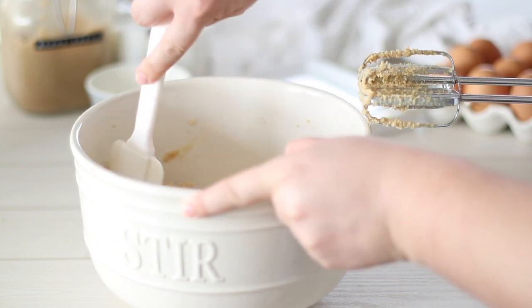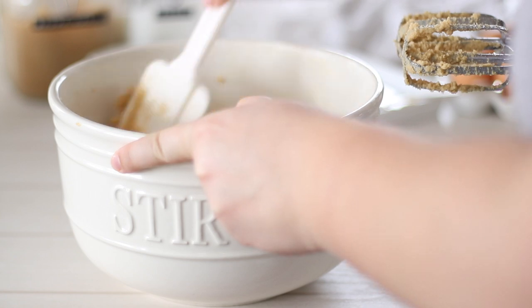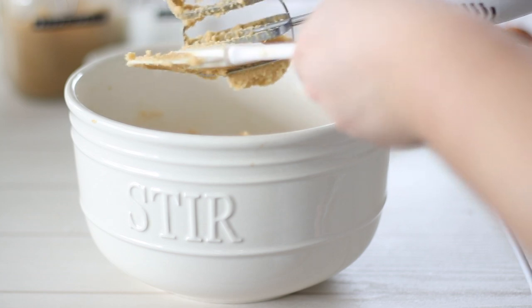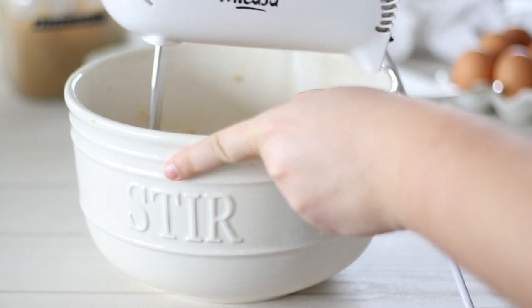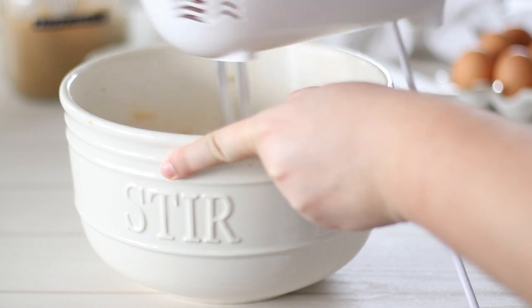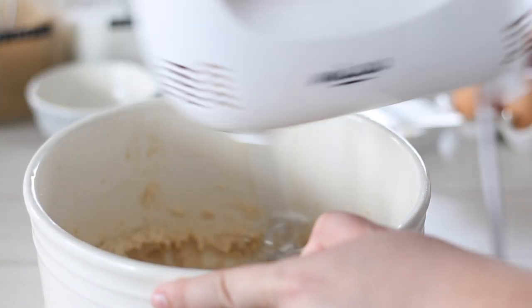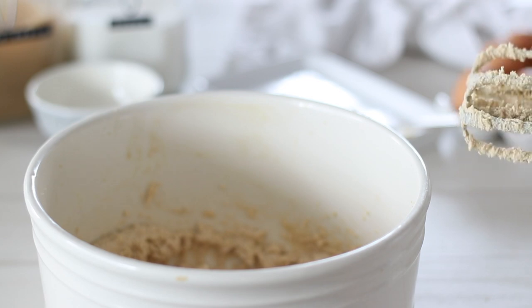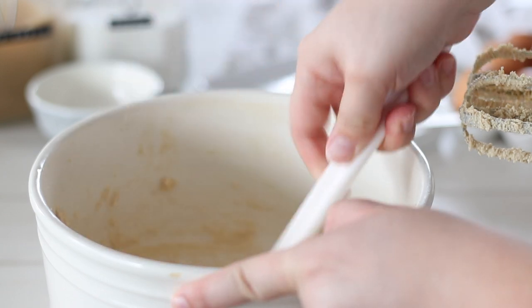Make sure you scrape down the edges of the bowl a few times to ensure everything is getting evenly combined. You can see here the butter and sugars have come together but it's not quite creamed yet — it's mixed but not light and fluffy like it should be. Continue to mix for another few minutes and it should be perfect. Not creaming the butter and sugar enough is a common mistake. It's really important to incorporate air into the butter and sugar as it will help the cookies spread and bake more evenly with a much nicer texture. You can see here the difference — it's so much lighter in texture as well as colour than when we started.